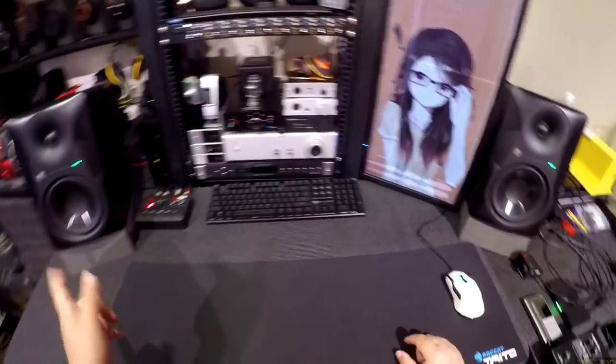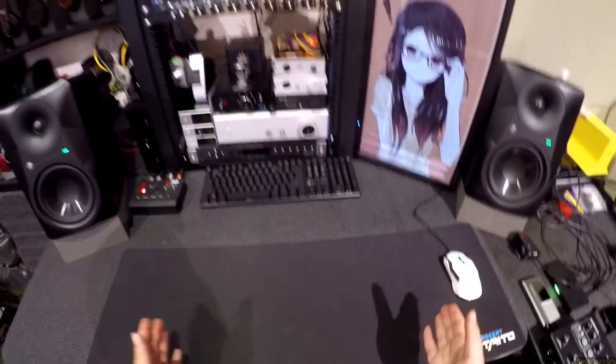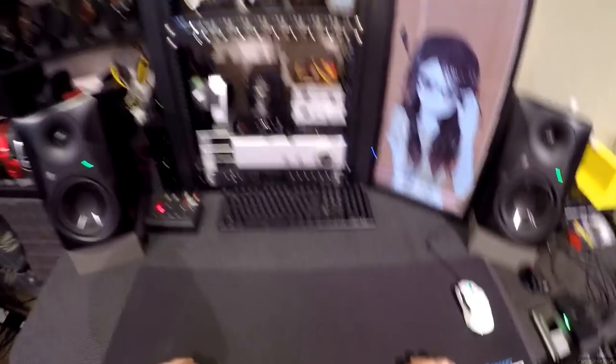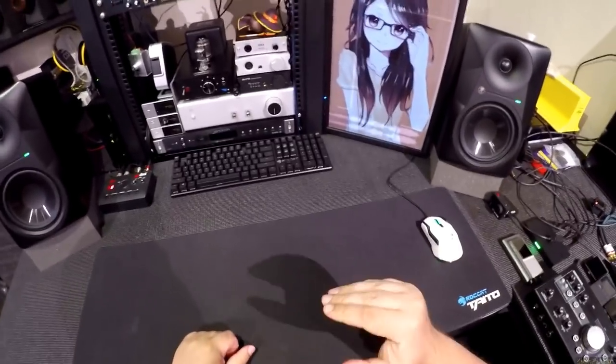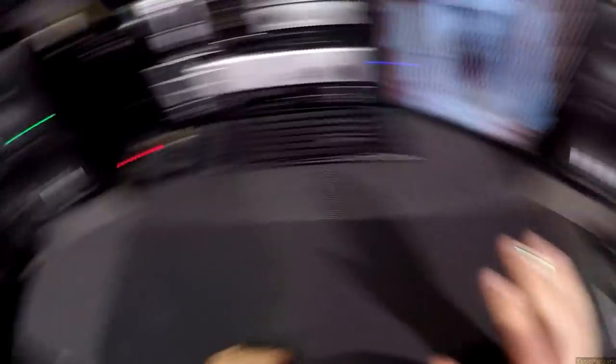These are actually the Mackie MR624s. I apologize for lying in the title, but I want people to see this because I don't think anyone takes Mackie seriously enough. Everyone knows the name Mackie — you think about under-built speakers at concerts and things — and they're trying to change, and one of the things they've changed is they don't say Mackie on anything anymore, like at all.